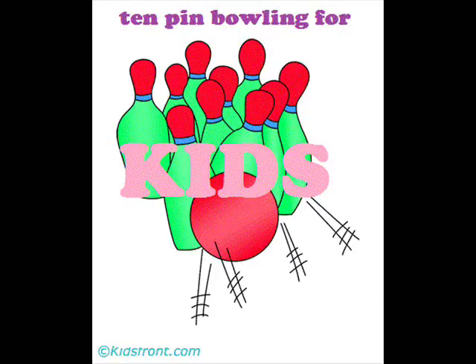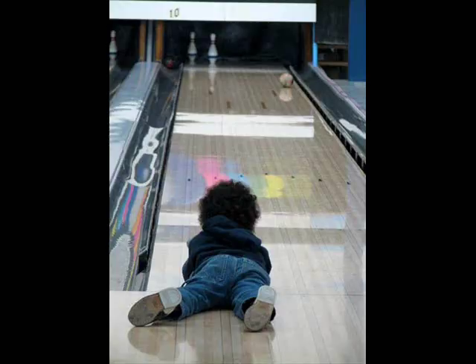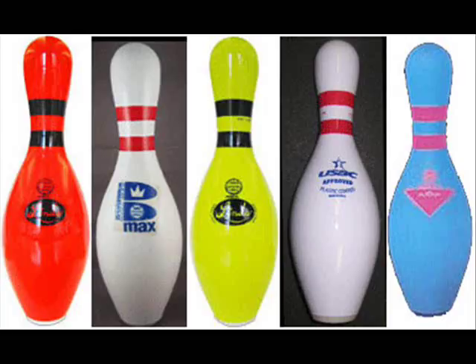10-pin bowling for kids — 10-pin bowling could be very enticing to the little ones if there is added creativity to the game. For starters, kids love bright and fun colors, so instead of letting them play with the standard white pins, you can always have the option to go for the colored ones.